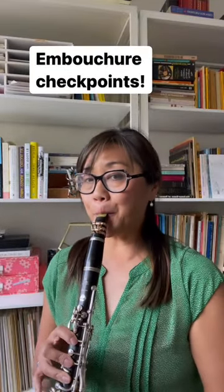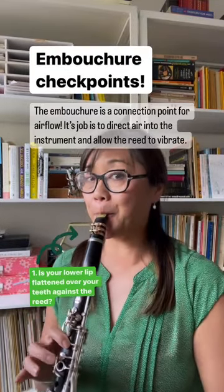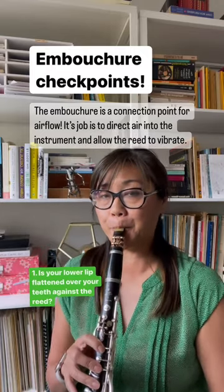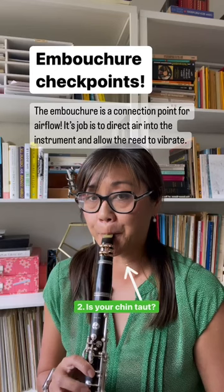Let's talk about embouchure checkpoints today. The embouchure is a connection point for airflow. Its job is to direct air into the instrument and allow the reed to vibrate.